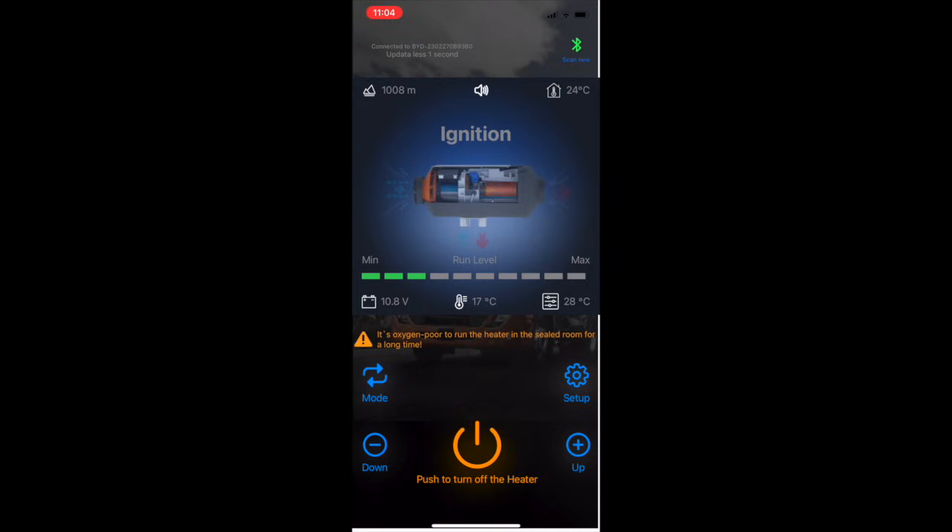Moving down to where it says minimum and maximum, you can see just under that the battery voltage is 10.8 volts — that's my current battery voltage because the glow plug is drawing quite a bit of amperage. I can hear the fuel pump has just started so it should fire up pretty soon. The body of the heater is at 17°C, and just under the run level shows what I have the heater set to.